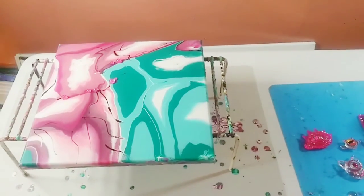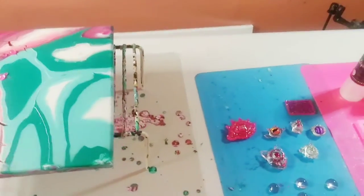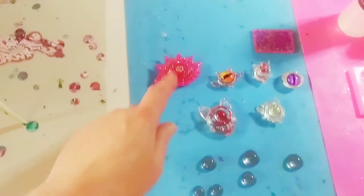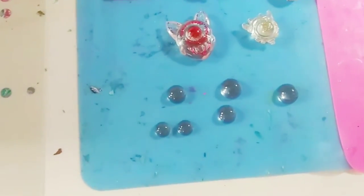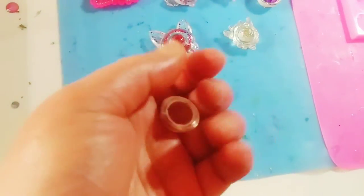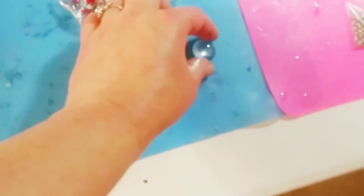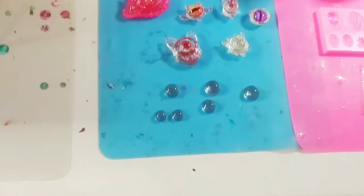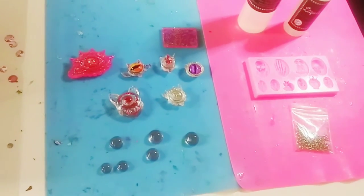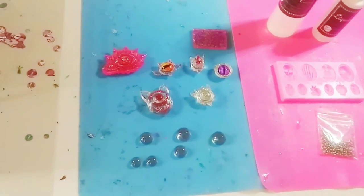In my last video I did make some pink cabochons because I just had extra pink resin. Honestly they are slightly cloudy — there are some air bubbles. I don't know if you could really see that but I could definitely see them. I believe it was probably the cold, the temperature. It happens to resin.